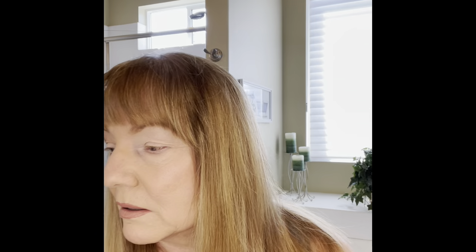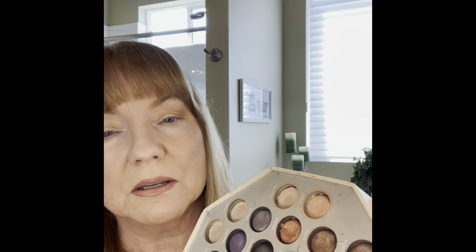Now I'm going to do the other side — tap that off, take it from the corner and go all the way up. I use a back and forth motion, a circular motion, and a tapping motion. Now I'm going to get a little bit darker color. This is really old Laura Geller and I'm going to take a dark brown, but I'm just going to barely, barely tap it. I don't want too much.